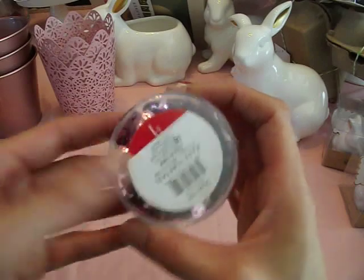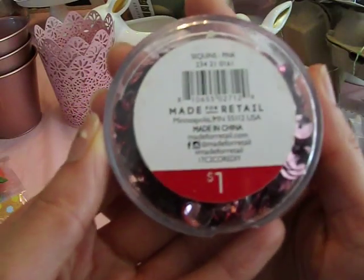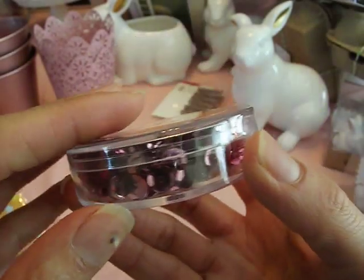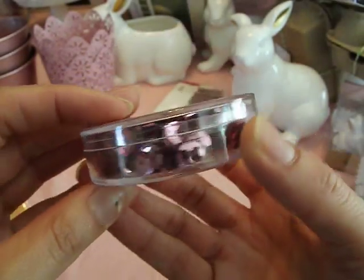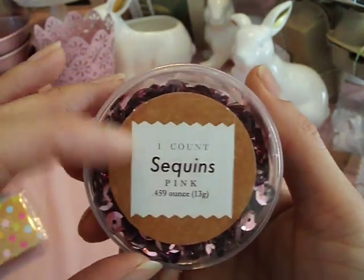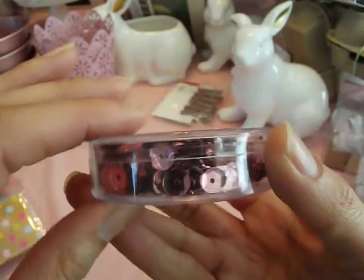I've got sequins because I love sequins, and I did not have this color. This is the sequins in pink — and I want to tell you, it is a beautiful, beautiful pink. I have a lot of pinks but I don't have this color. This is just perfect. I love it, so cute.